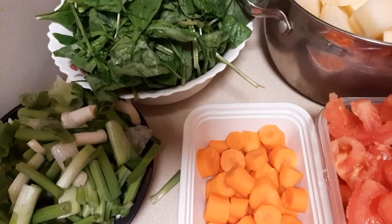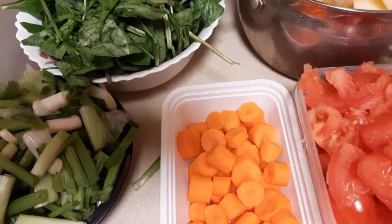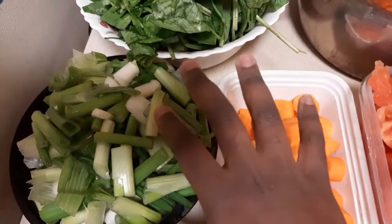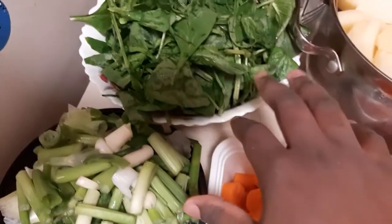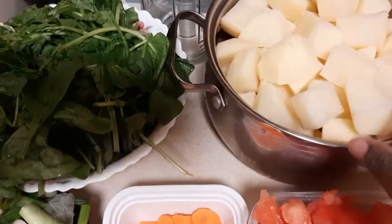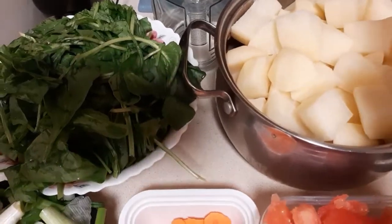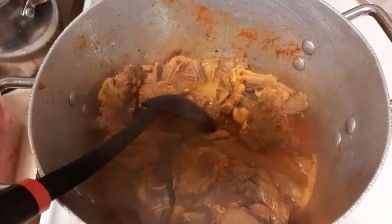The ingredients you'll need are: tomatoes, carrots, spring onion (scallions), spinach, and potatoes. I cut the potatoes in big pieces because I want to see them. The meat is steaming up really nicely.